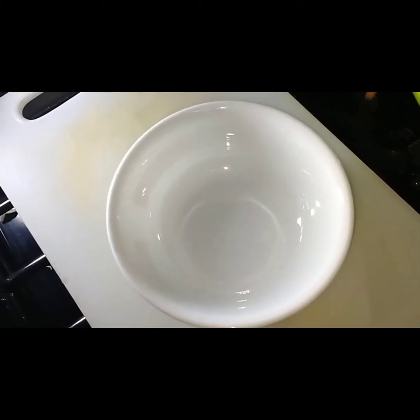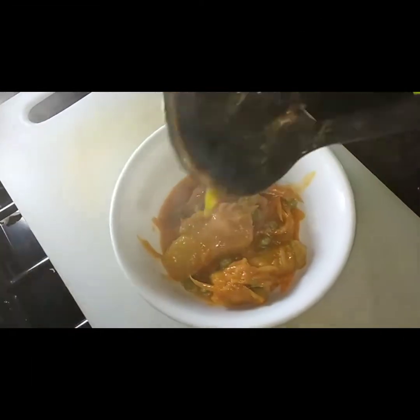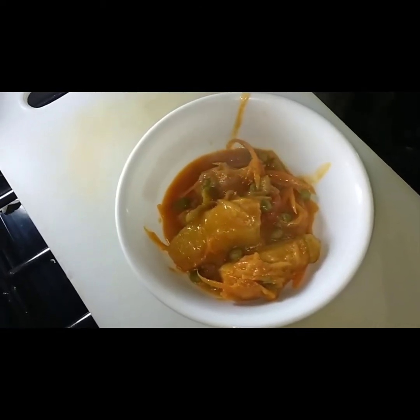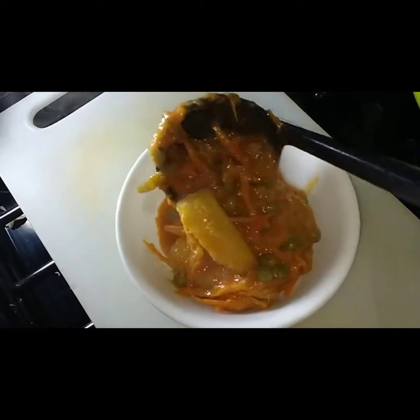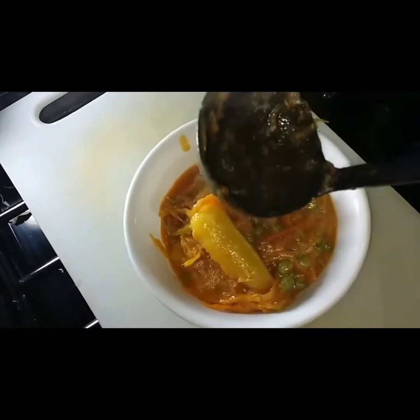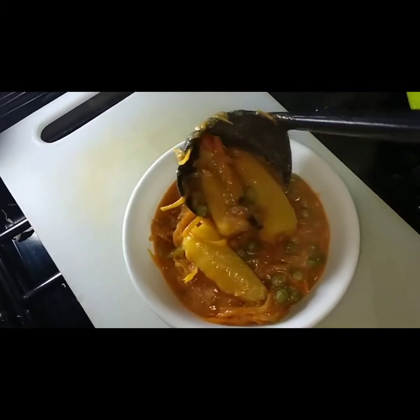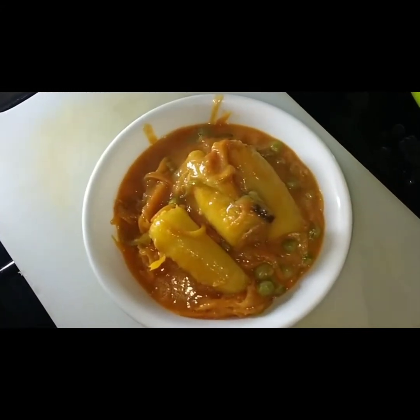Hi guys, how you doing? Welcome once again to my YouTube channel. Today we are going to prepare this amazing bananas — we call it matoke. You want to stay all the way to the end and find out how I prepare my peanut butter sauce matoke. You're welcome.